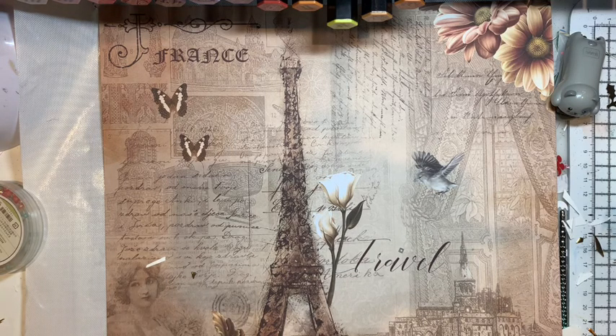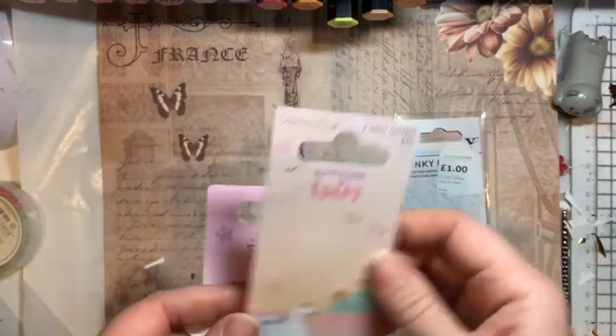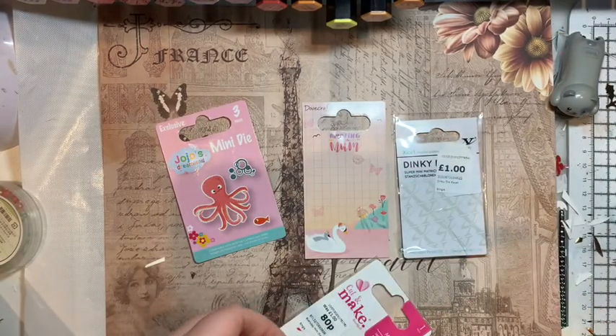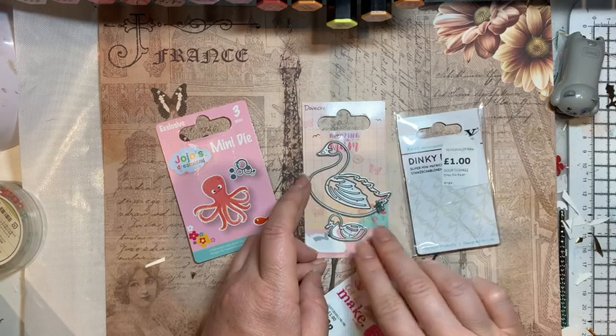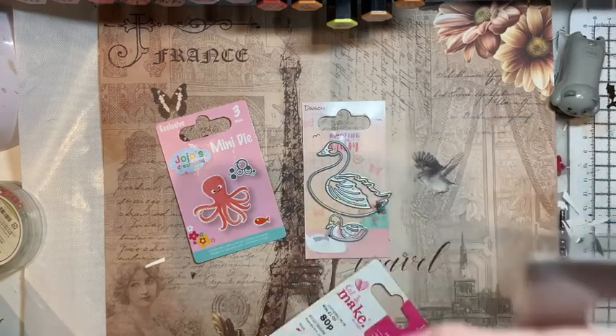I'm going to turn my glue gun off so I don't have an issue there. So where to begin — I think I'll start with what's right in front of me here. I was in The Range and I picked up a whole load of little dinky dies. This one was down to a pound, that one was down to £1.39, that was down to a pound, and that was down to 80p. I got two that were swans — these were all reduced.